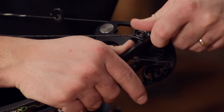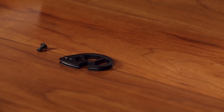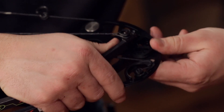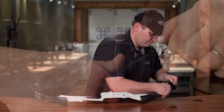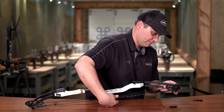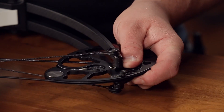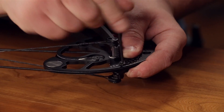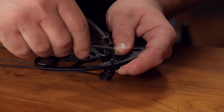With the replacement modules, I'm going to take my T for top, rotate it onto the axle, snap it in place, and rotate it around to the draw length setting. I'm going to set this one at 22 inches. Tighten down your mod screw — again, do not over tighten your mod screw.